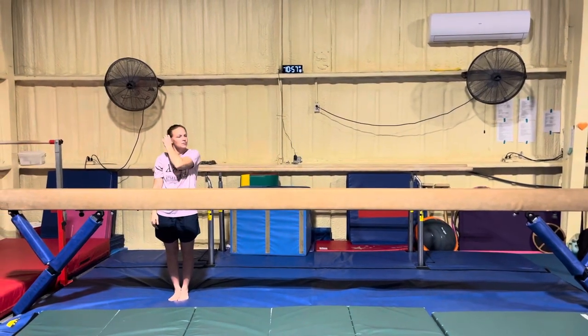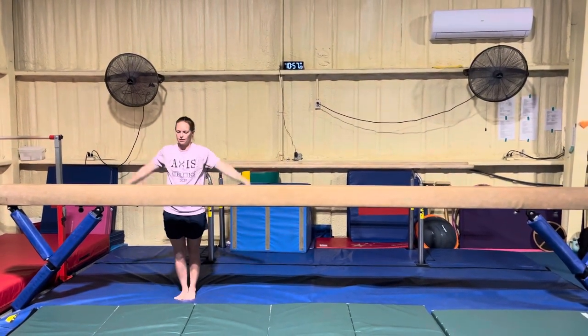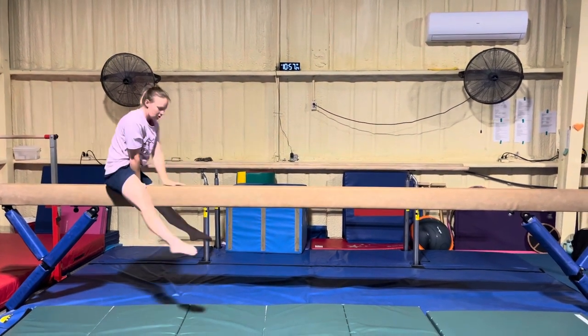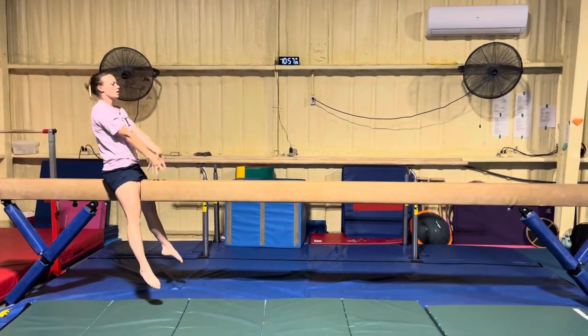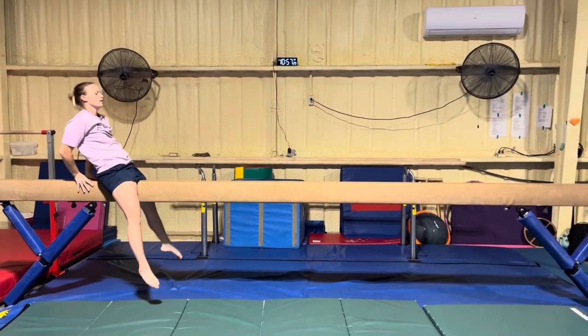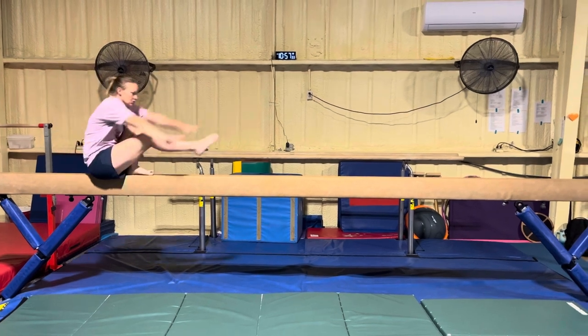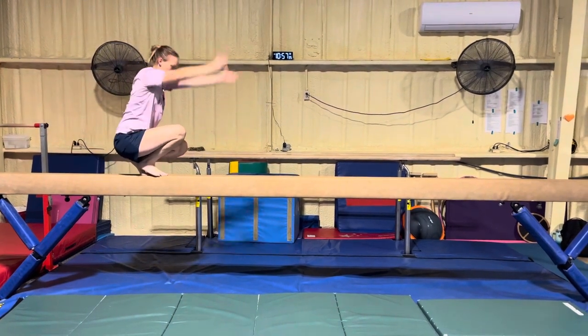This is level 2 of the routine for the right knees. Now, the leg over to straddle sit, arms circle the crown, reach back, squeeze up, right leg knee sit, push to tuck. Step, lever hop.